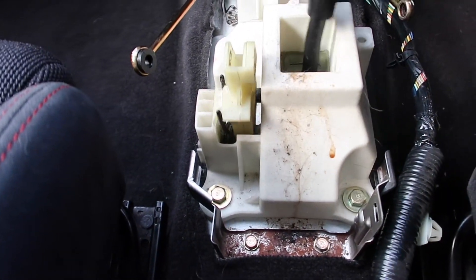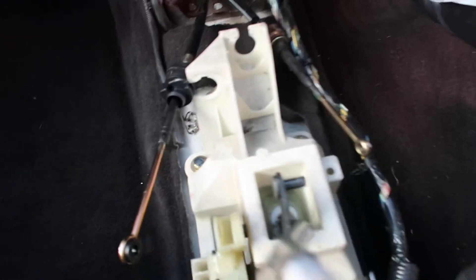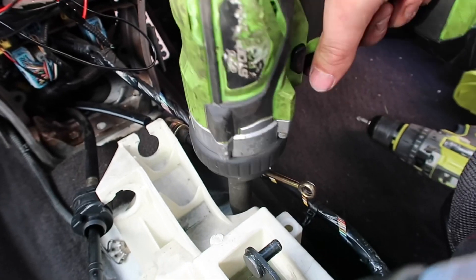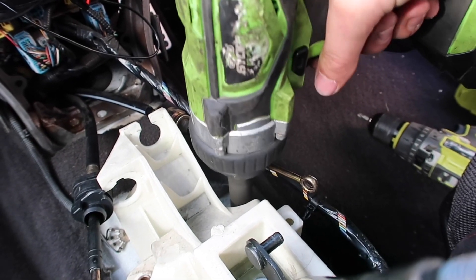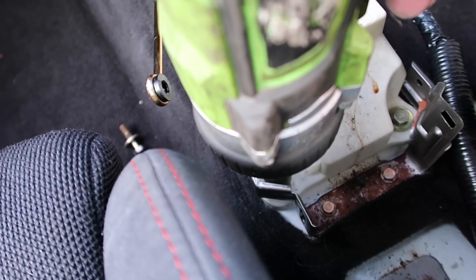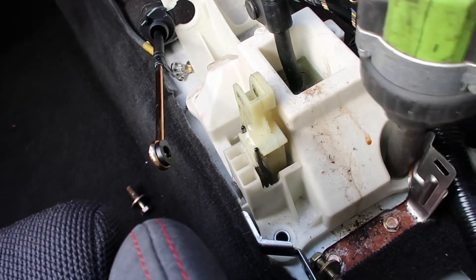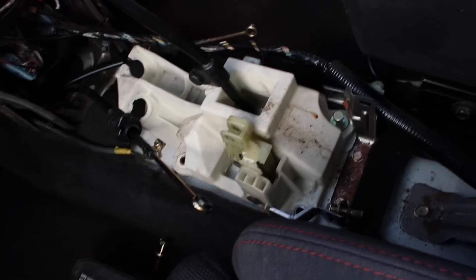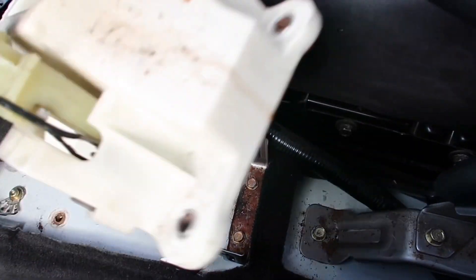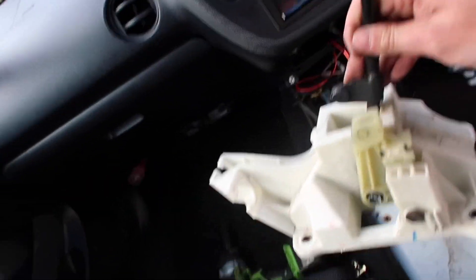Time to move on to the four 12mm bolts. I've cracked them off with a ratchet first, and now I'm going to use my impact gun to remove the rest of them quickly. These bolts won't be used again — I've bought the K-tuned ones, so get them out quick. And yeah, that's the OEM shifter out of the car. Time to start fitting the replica one.